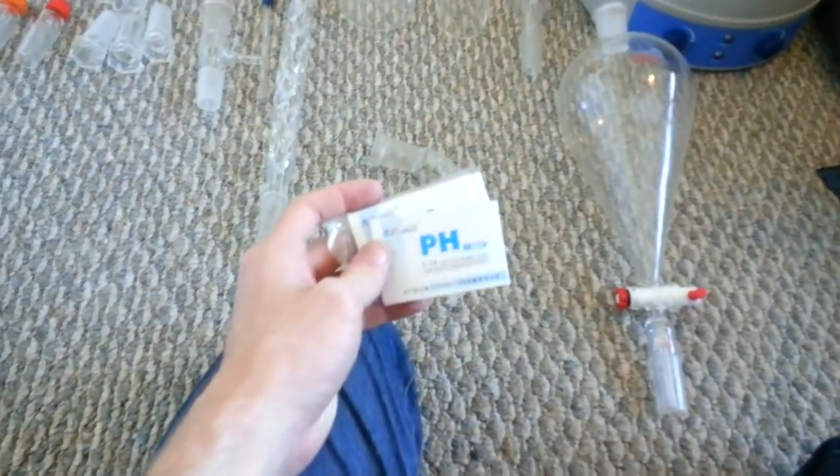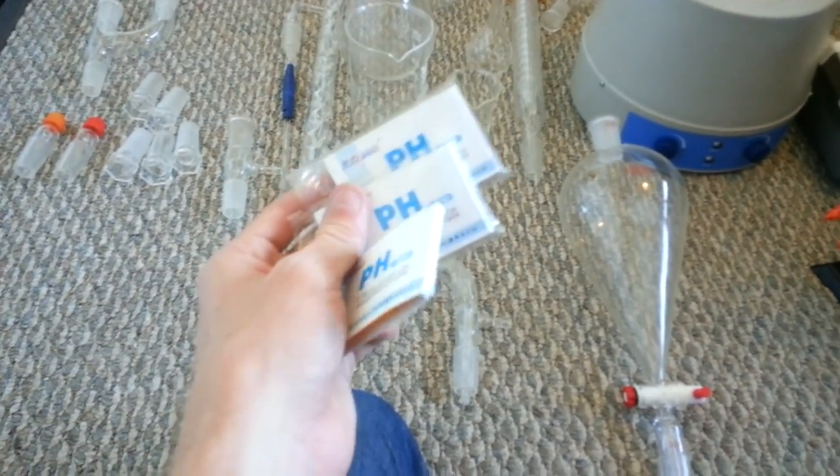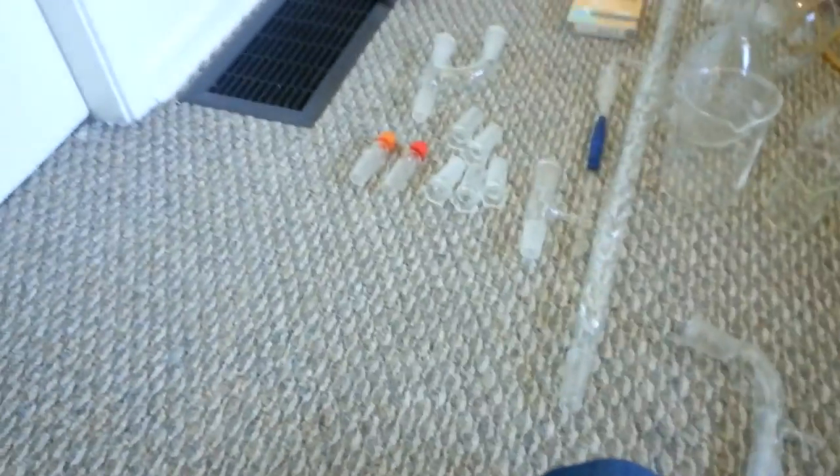pH paper is really good. This pH paper is like $2 for a pack of 100 strips, which will last you a while. I have 10 of these and got them for like $5 total. pH paper is really cheap — you'll use it a lot, so you should get it.